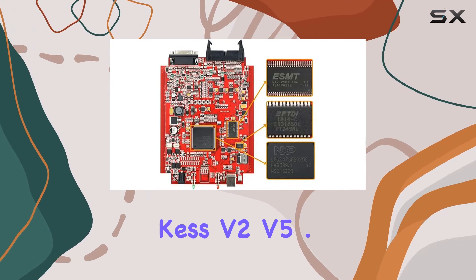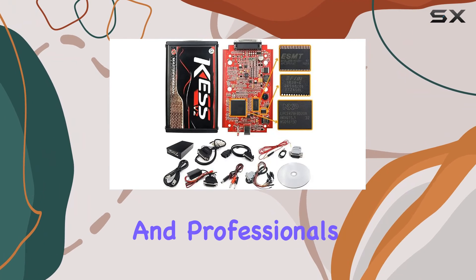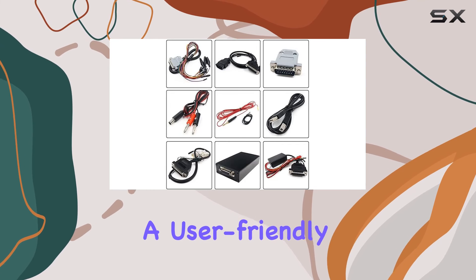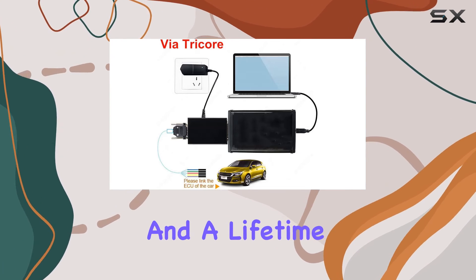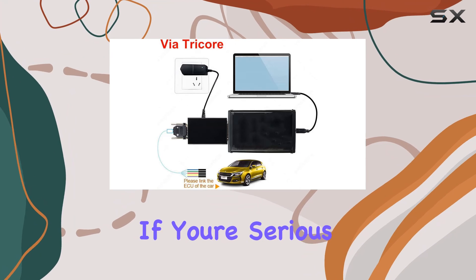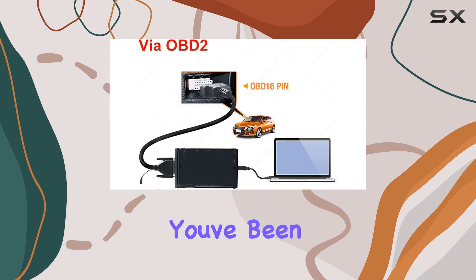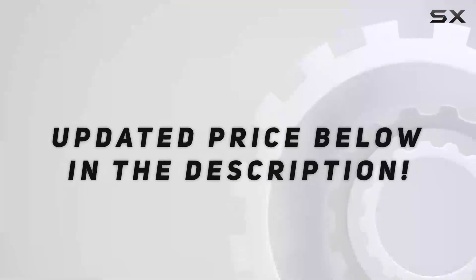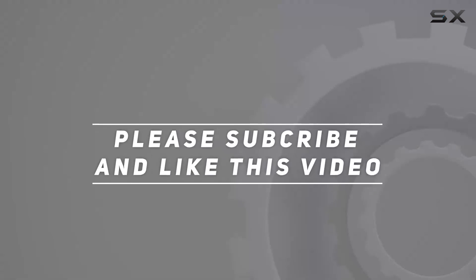In conclusion, the KES V2 V5.017 is a powerful tool for enthusiasts and professionals alike, providing a user-friendly experience, extensive vehicle and protocol support, and a lifetime of unlimited token-free usage. If you're serious about ECU programming, this might just be the tool you've been looking for. Check out the video description for the updated price, and thank you for watching.